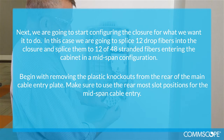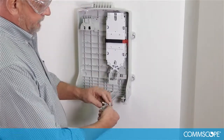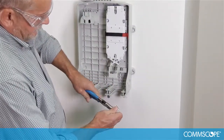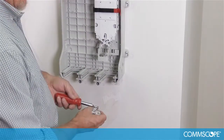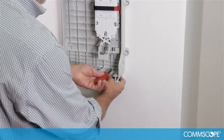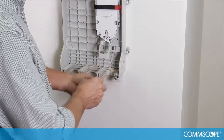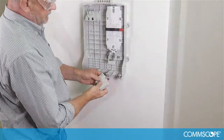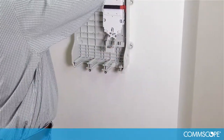Begin by removing the plastic knockouts from the rear of the main cable entry plate. Make sure to use the rearmost slot positions for the mid-span cable entry. Separate the two pieces from each other and use a 9 inch lineman's pliers to remove the knockouts on each half by twisting and pulling on the knockout piece. Place the screw into the screw flange of the cable entry plate and slide the piece into the cable entry port. Once it is flush with the rear of the closure, screw in the plate. Take the other half of the cable entry plate, remove the knockouts on that piece also, and set aside for later attachment.